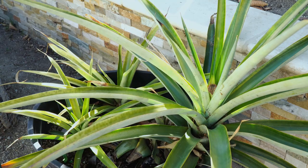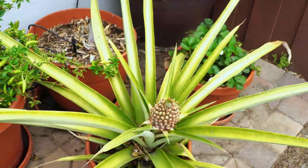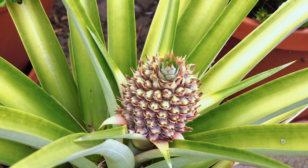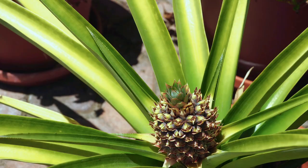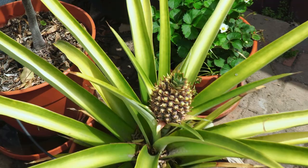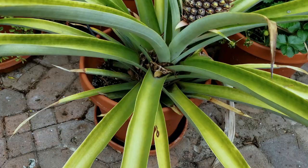The other pineapple plant — the smaller one — is also producing a pineapple. As you can see, the flower or bud looks very much like a pineapple now and it will keep growing, eventually becoming a pineapple. It's looking more and more like a real pineapple, with a beautiful flower as well as the fruit forming on top.